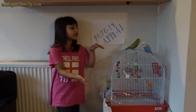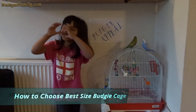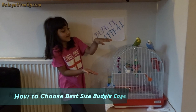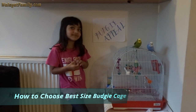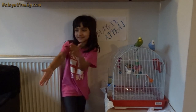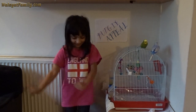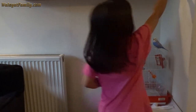Hi guys, today we're going to buy a new cage. The first step is to measure the size of this cage — get the measuring tape.